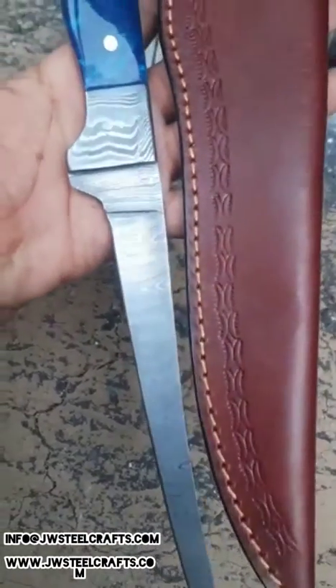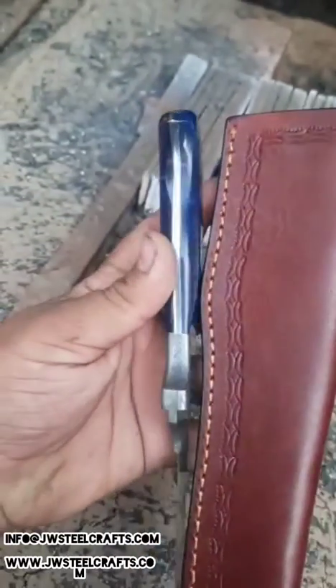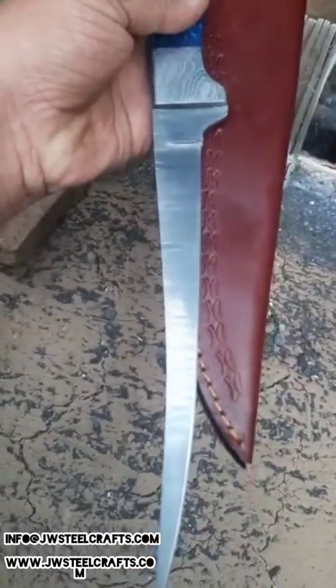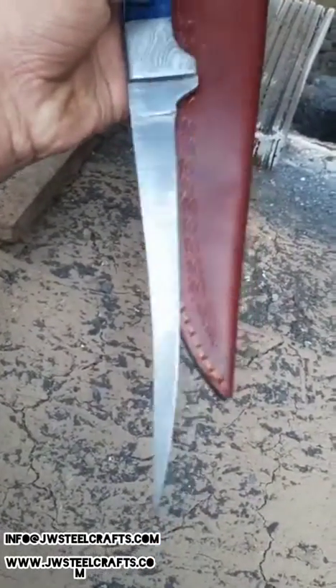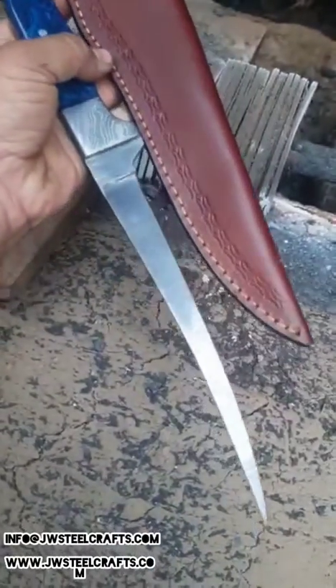This one has a very nice damascus pattern. We have used resin on the handle — a very durable material with a good, comfortable grip. We have also made a leather sheath for it. If you guys are looking for any information, let us know. Thank you so much for watching.